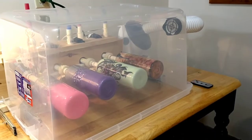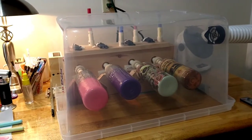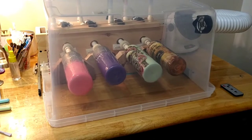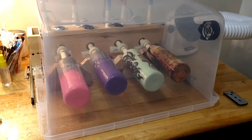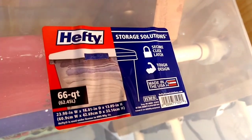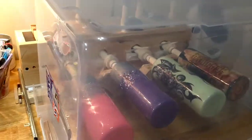You asked for a video on my tumbler dryer and this is it. As you can see it's loaded. This is a Hefty tote — I'm going to flip you around here so you can see. I didn't take the sticker off; I didn't see a reason to.